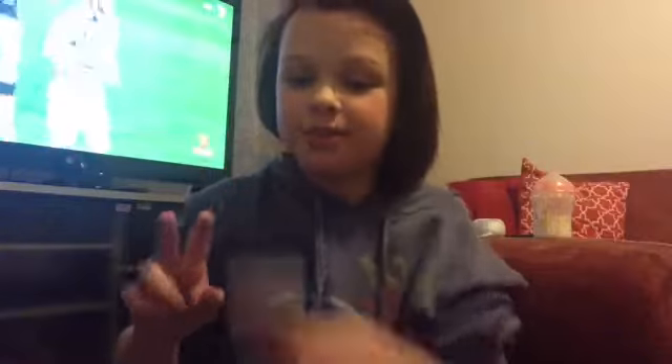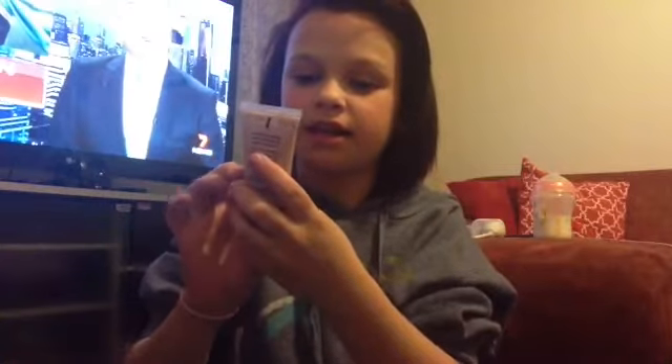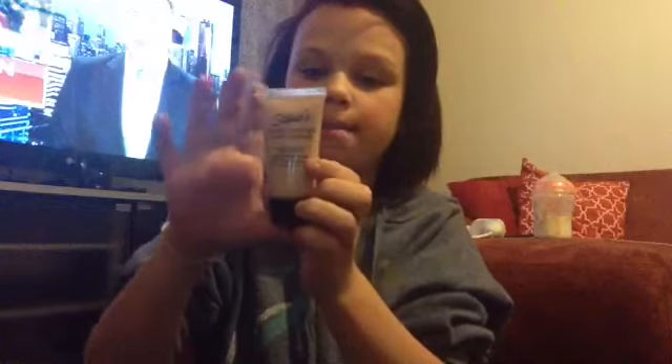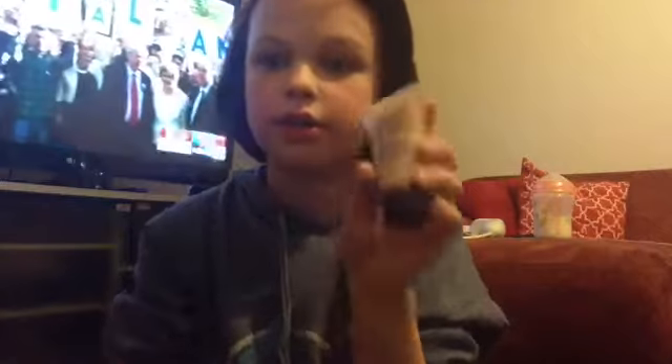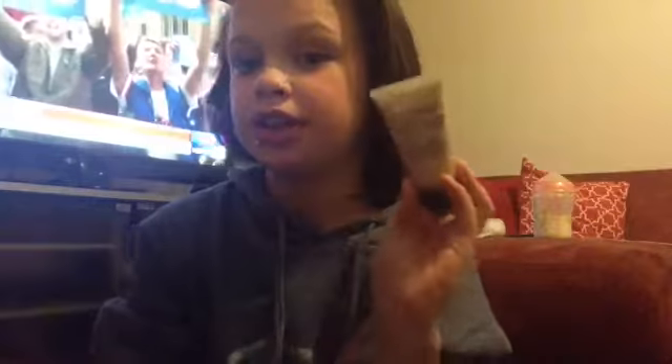Number two is this Starlet Natural Coverage Cream Makeup that I got yesterday. It's natural beige — it's the foundation I use, so you should check it out.